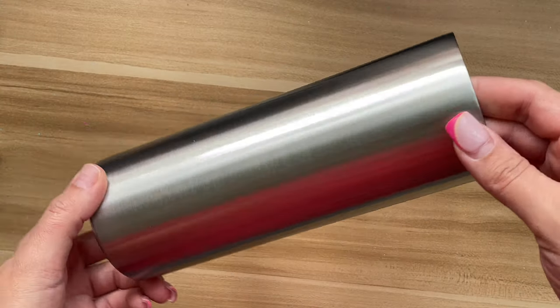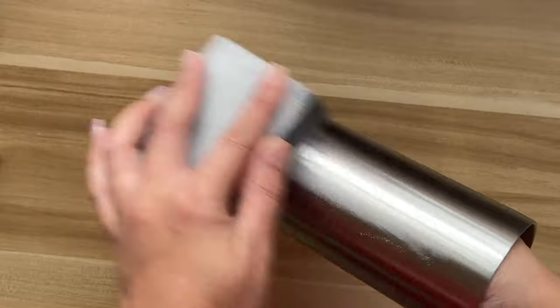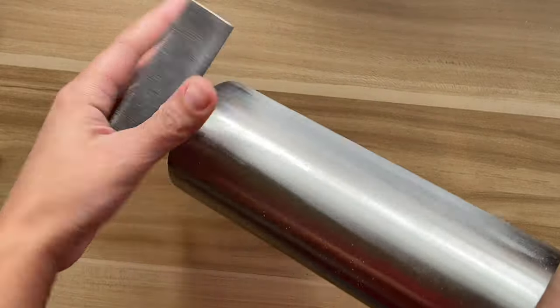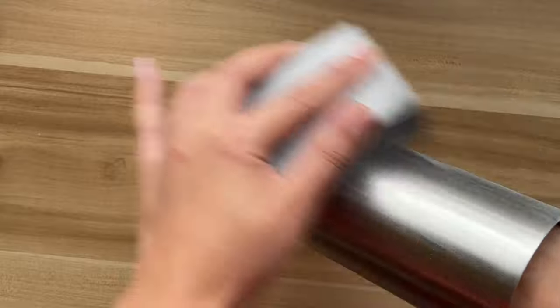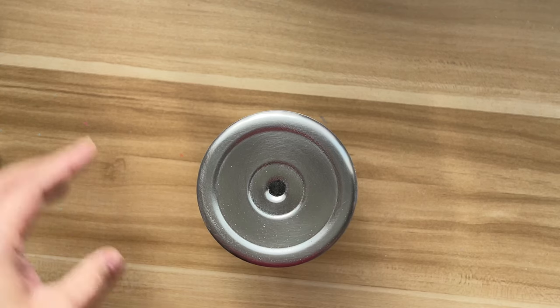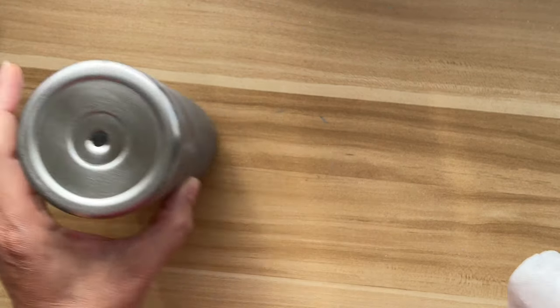First thing we're going to do is prep our tumbler. For this video, I'm using a 20 ounce skinny straight from Craft Haven Tumblers — you'll find a discount code in the description down below. I'm taking this 220 sanding block and making sure to sand the base of my cup really well so that we have a nice prepped base for our spray paint. Once I'm done sanding, I'm going to spray it down with 91% alcohol just to get rid of all that dust and debris.